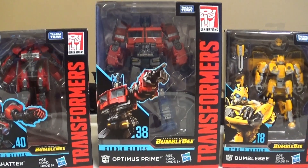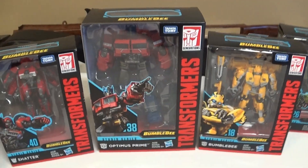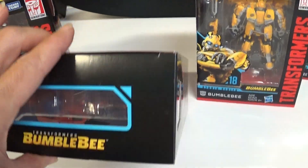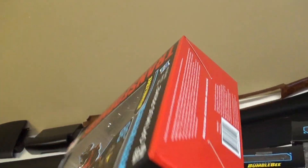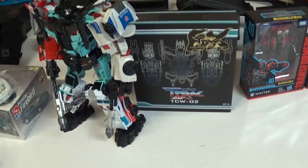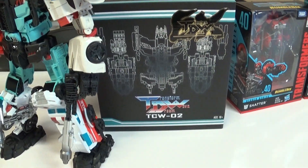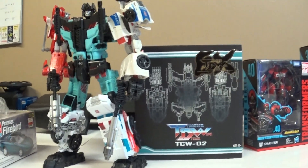The last few I purchased were from the Bumblebee movie, and I have to say this box is the crispest, nicest box I've ever seen. I also got an upgrade kit for Combiner Wars Defensor at a very good price on eBay — $35.99 from China with free shipping.